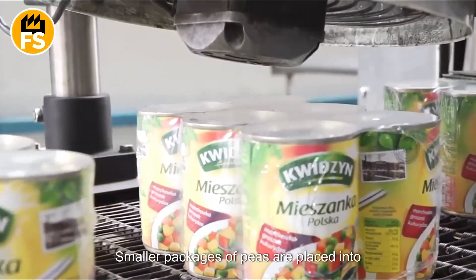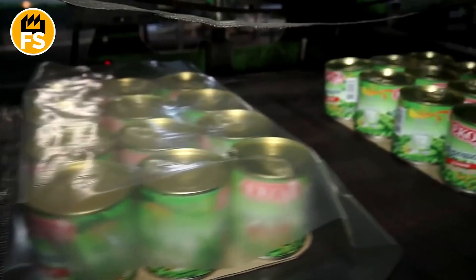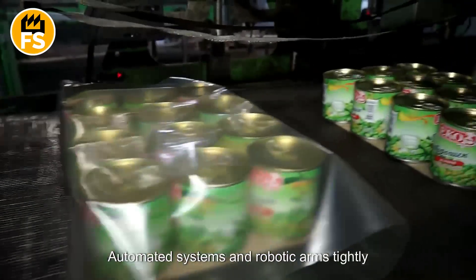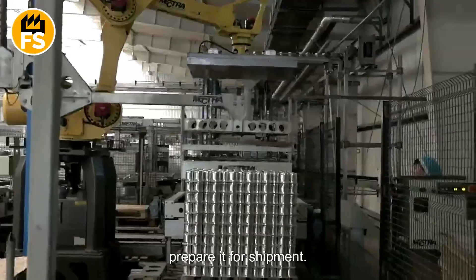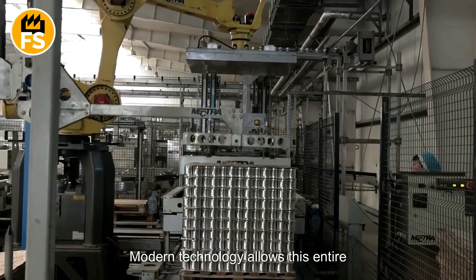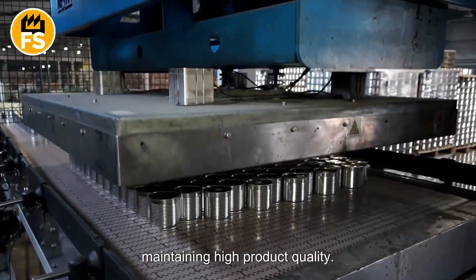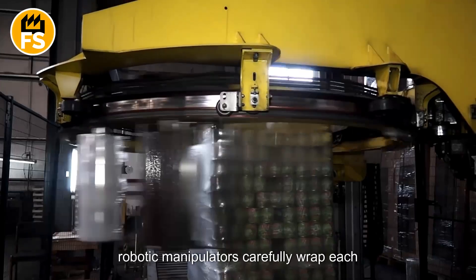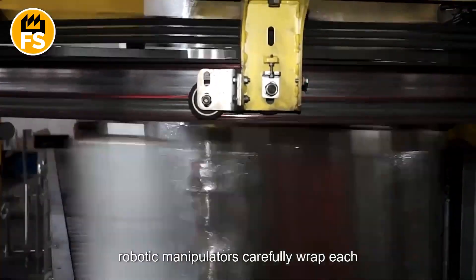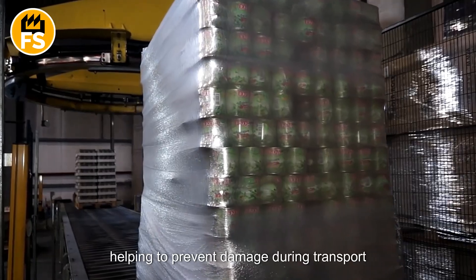Smaller packages of peas are placed into cardboard boxes for further transportation. Automated systems and robotic arms tightly wrap each package in protective film and prepare it for shipment. Special conveyor lines equipped with robotic manipulators carefully wrap each container in protective film, helping to prevent damage during transport and storage.